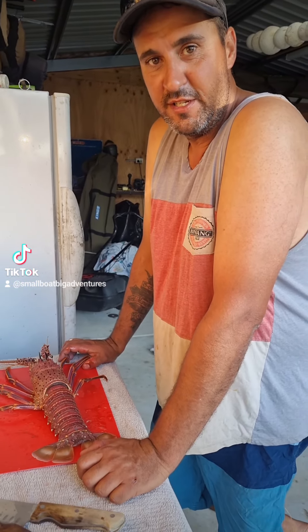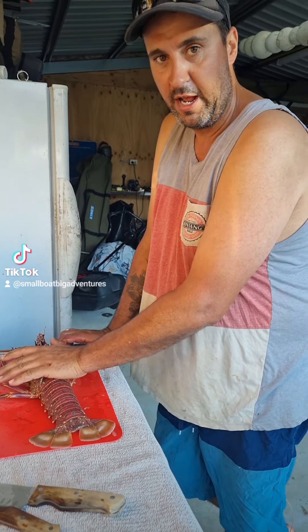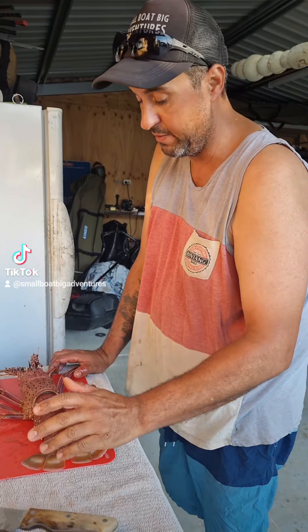Hey guys, it's Alan here from Smallboat Big Adventures. I'm just showing what I do with my crays — how I freeze them and dismember them and everything else.